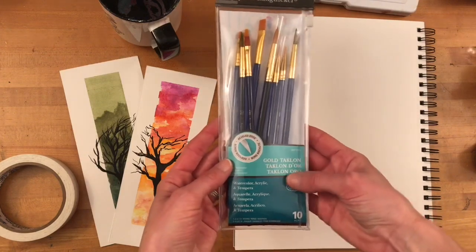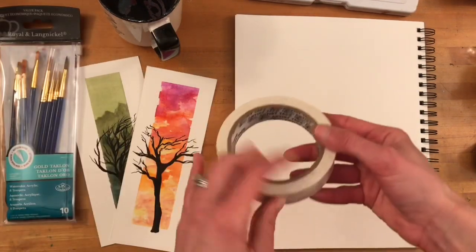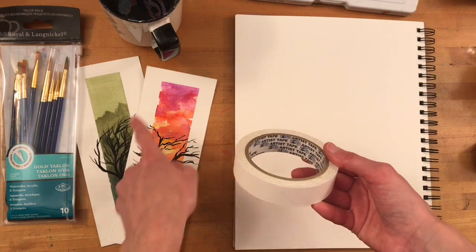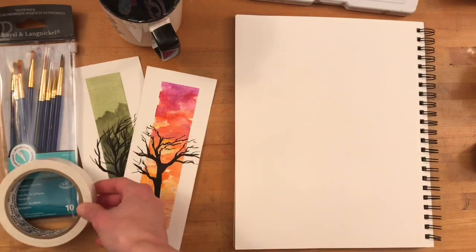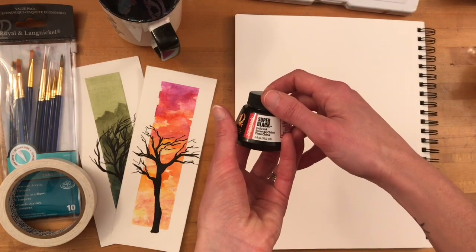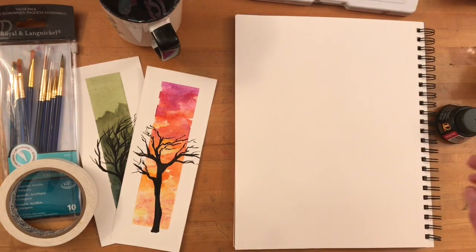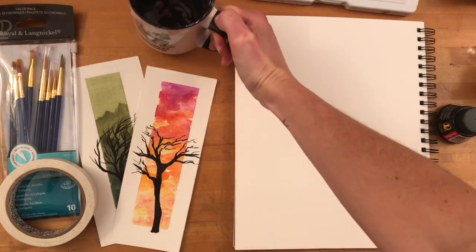I'm using some artist's tape, and you'll see how I use this to get nice edges along the edges of my paintings. You could use masking tape instead if you need to. I'm using Speedball Super Black India ink, and I also have ready some paper towels as well as a cup of clean cool water.